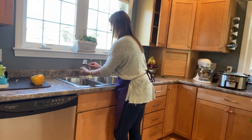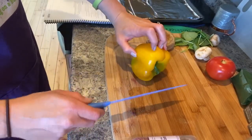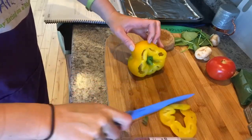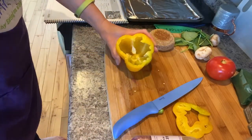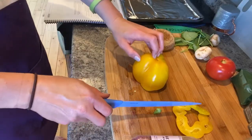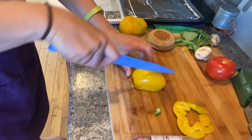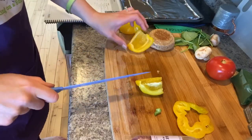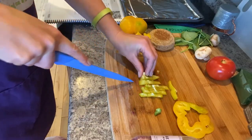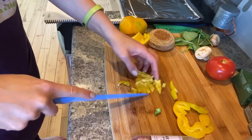My next step is to remove the core from the bell pepper. Using your bear claw grip and a sawing motion, cut the top of the pepper off, reach in, take out the core and any leftover seeds. Then create more flat surfaces by turning it and cutting down. Since I'm only making one pizza, I'll only cut up a small piece of pepper, dicing it into small uniform-sized pieces.